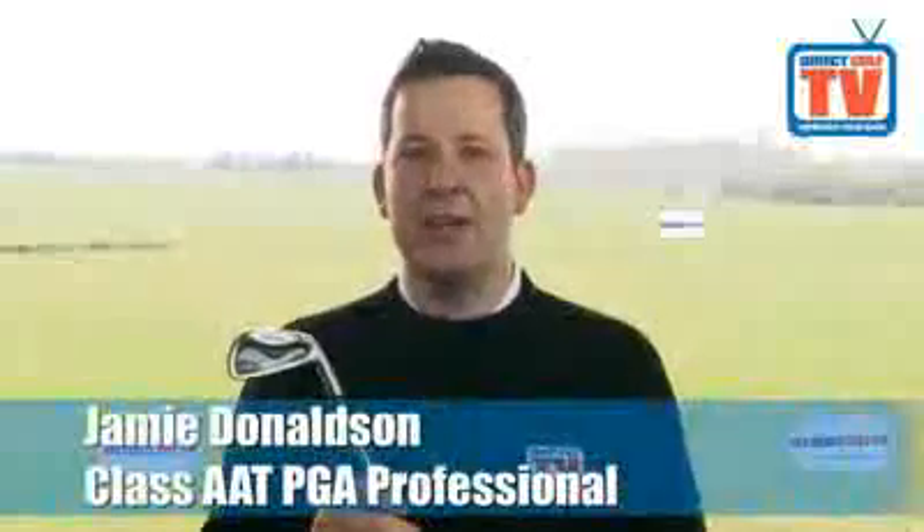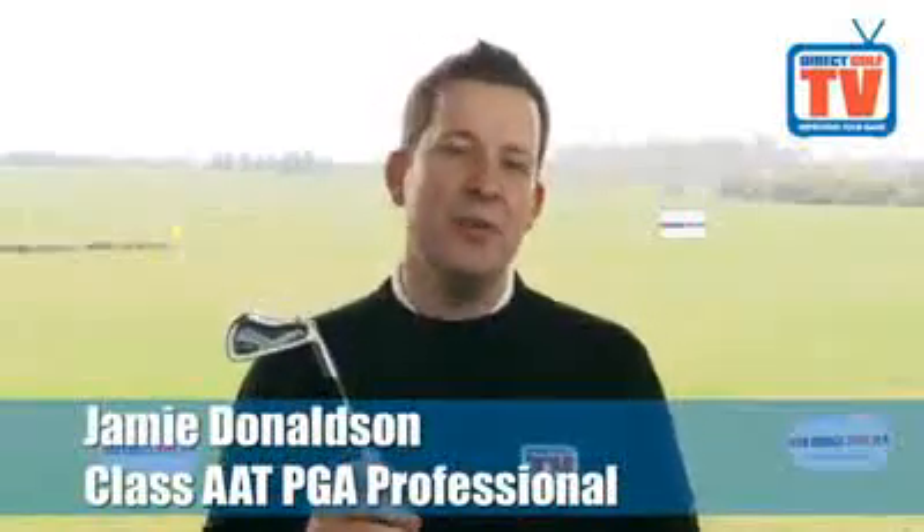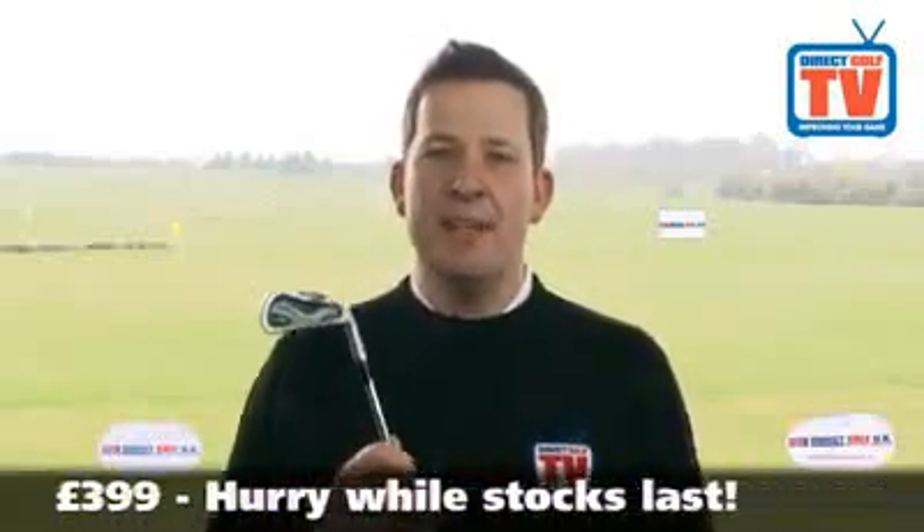Welcome to Direct Golf TV. I'm Jamie Donaldson, Academy Director at the Direct Golf UK Cambridge Store. Today I'm here to tell you about another exclusive deal available at Direct Golf UK, this time on the multi-award winning forged MX300 irons by Mizuno.